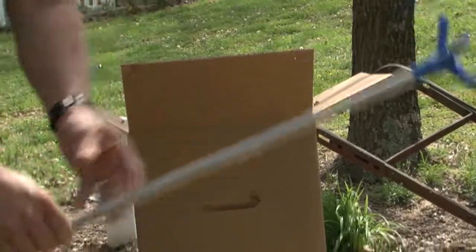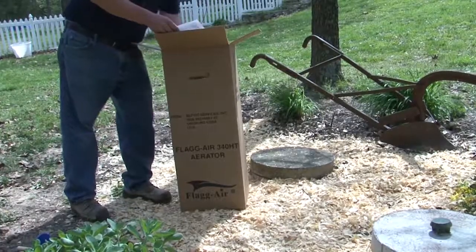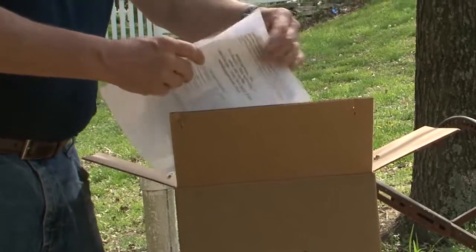We'll pull the shaft out. There's an instruction manual for the timer and a warranty card.